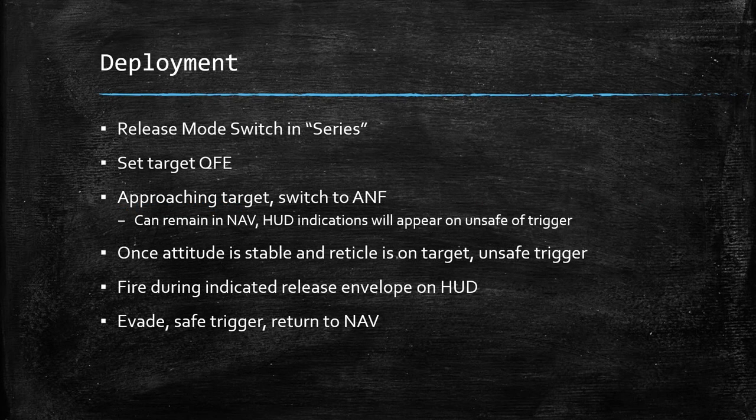To deploy them, you're simply going to have your release mode in series, set your target QFE, approach the target, switch into ANF — you can remain in NAV — and the HUD indications will only appear once you unsafe the trigger. Then once your attitude is stable and the reticle is on the target, unsafe the trigger, fire during the indicated release envelope on the HUD, evade, safe the trigger, and return to NAV.